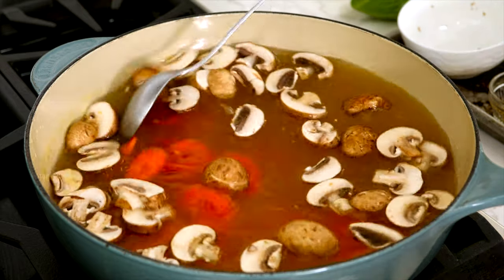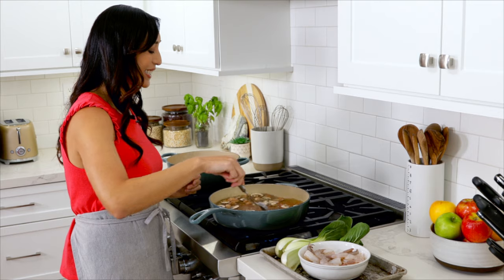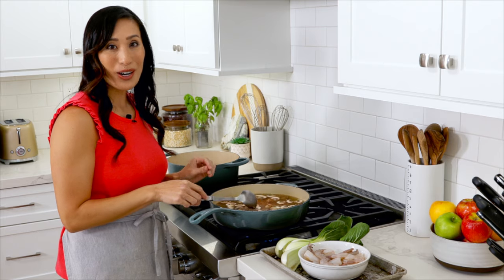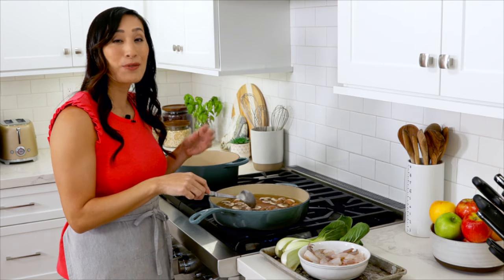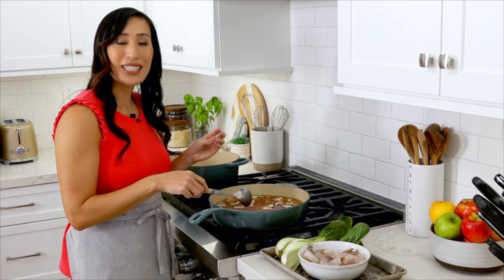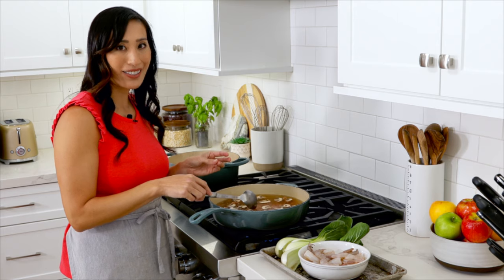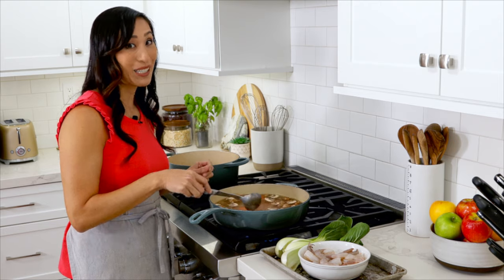Bring to a boil over high heat and cook for five minutes until the mushrooms have softened. I like to use chicken broth because it's made with meat instead of bones and gives a really nice poultry flavor. It's also more translucent compared to chicken stock, so you can really see the beautiful ingredients inside each bowl.